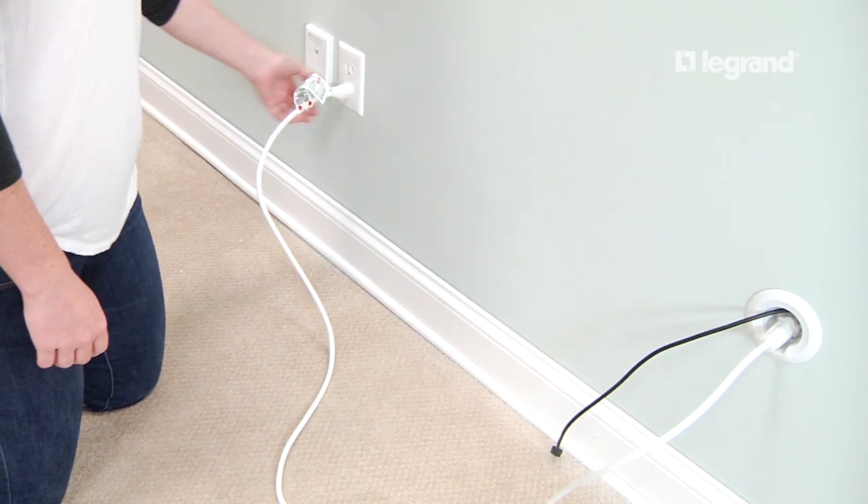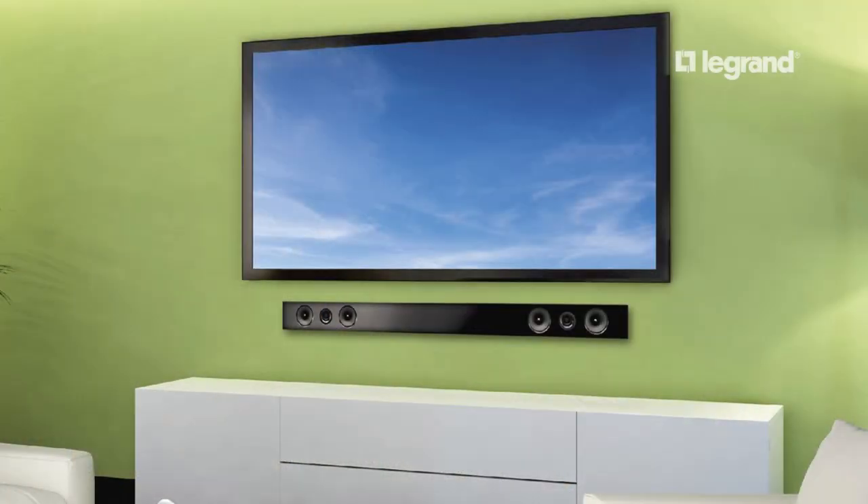Plug the provided power cord into the female end on the bottom module and then into the standard receptacle. The in-wall TV and soundbar power kit is a sleek, simple solution for managing messy cables.